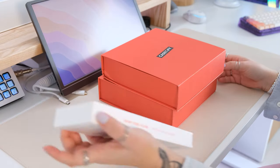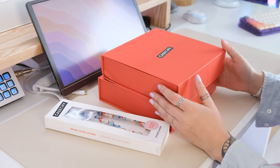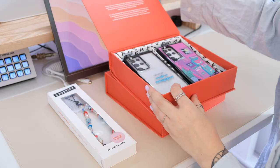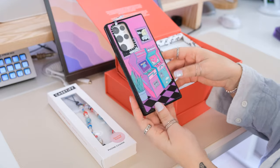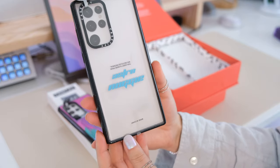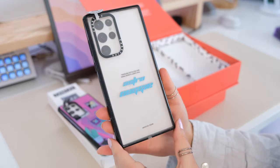Casetify reached out and wanted to send me some really cool cases, including one that's custom to my name, which is really cool. I would absolutely love to design my own phone cases one day, but for now they completely curated some styles for me. This gamer theme is right up my alley — super cute — and this one is totally custom to me with my name in a gamer cyber-punky font.